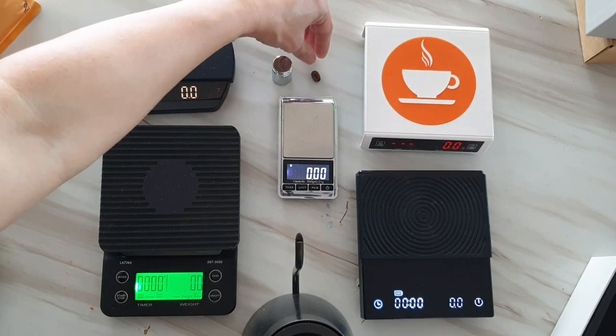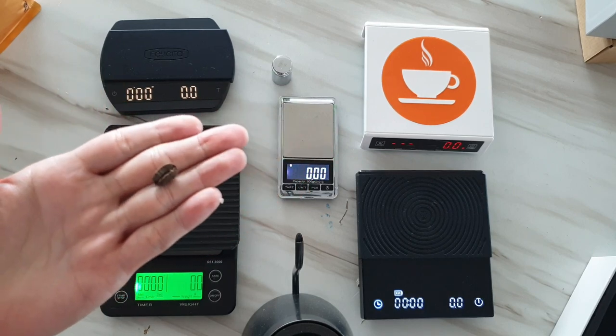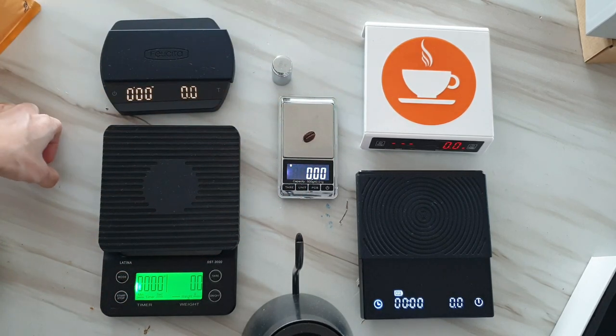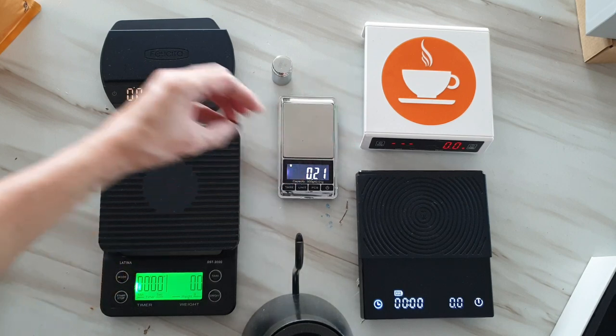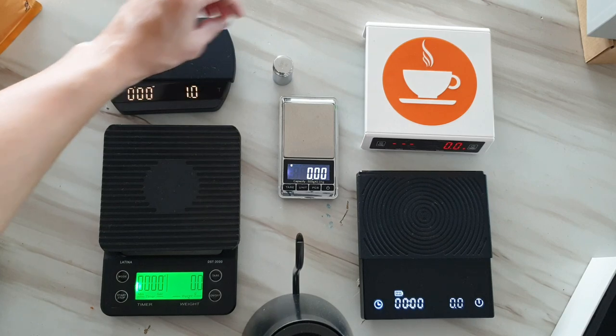Now let's try one single bean. The jewelry scale takes a while to detect, but it does detect it perfectly — 0.21 grams. The Felicita Arc is just as accurate and was so fast.